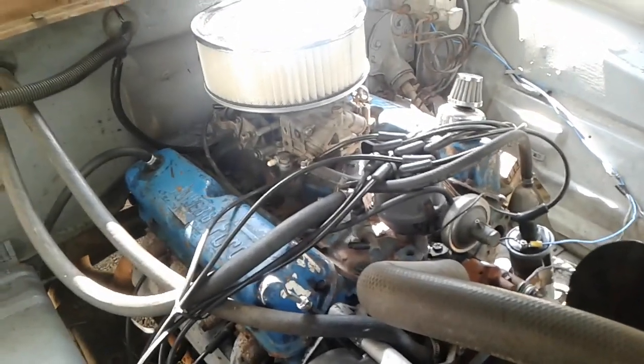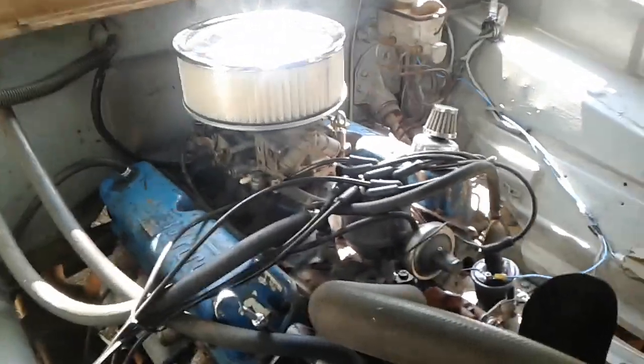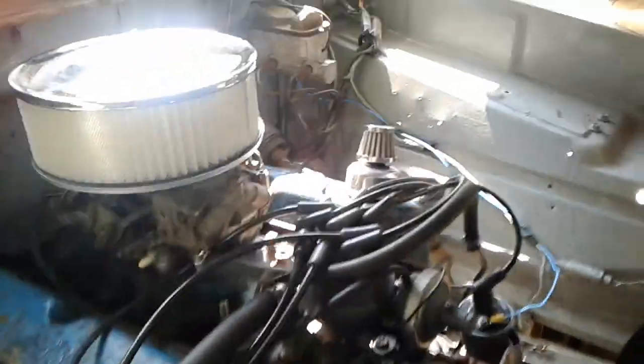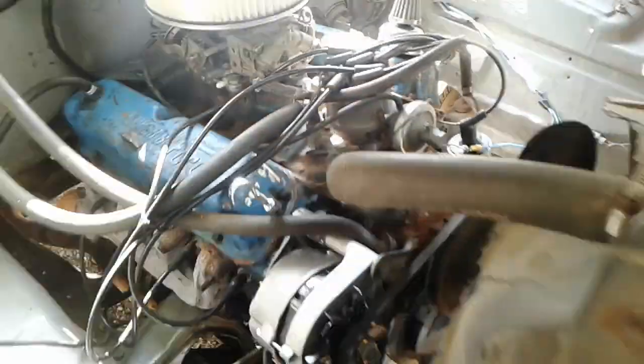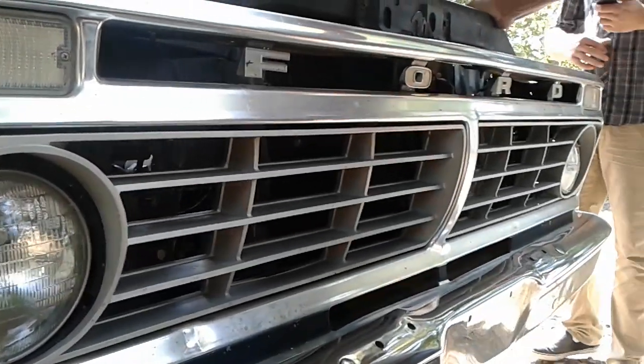Tell them all the parts you got for it — that is a long list. Heads, 347 stroker kit, electric fuel pump, full MSD ignition, Edelbrock Performer RPM intake, headers. And I am debating whether or not to put a C6 in it.